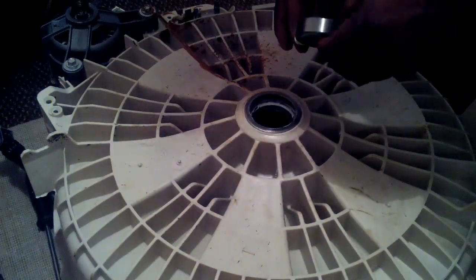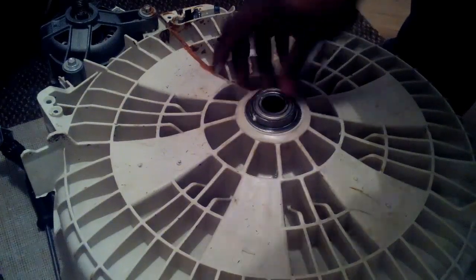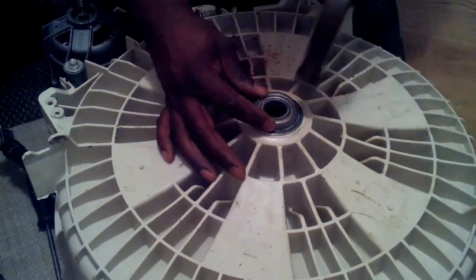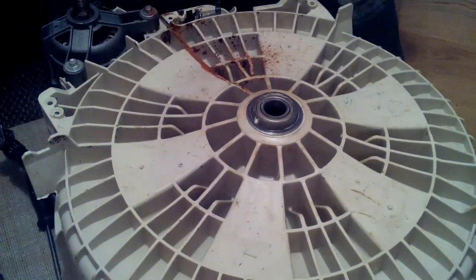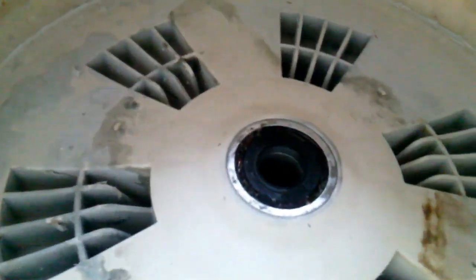Now I'm going to fit the outer bearings — this one will sit in flush. I'll just put a bit of grease around the outside to help it slide in. I'm just going to tap that in slowly, taking care not to damage the bearing's outer seal. Now I'm going to clean the drum's shaft before I install it — let's get rid of the rust. As you can see, I've fitted the water seal, or weather seal, with that ring inside. It sits just above the inner bearings.